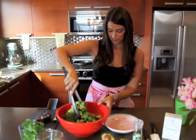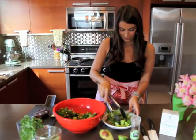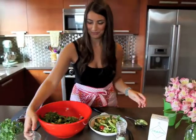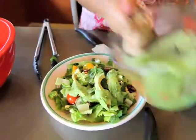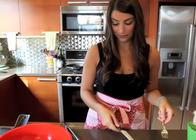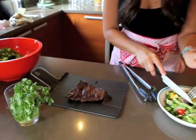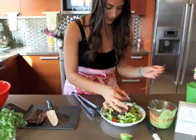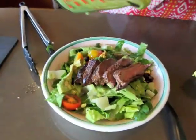We'll start plating the salad. I'm just going to mix up all the ingredients and put it on a single serving plate. Now we're going to add the avocado, then pour a little dressing over it. Our steak should be ready to slice, so I'm just going to cut it in really thin strips to place right on top of the salad. Then last, we'll add a little more dressing right on top of the steak.